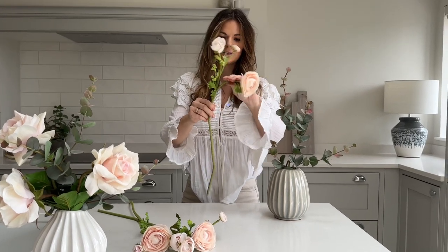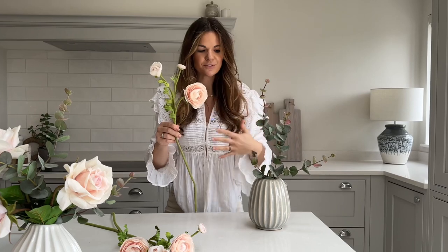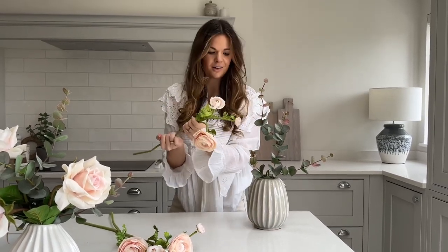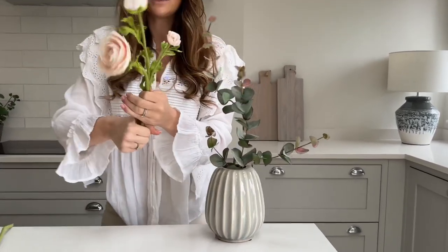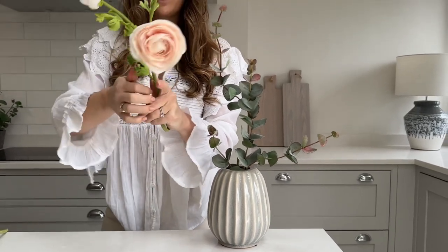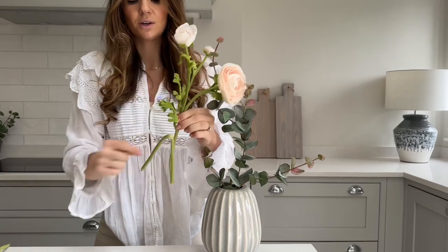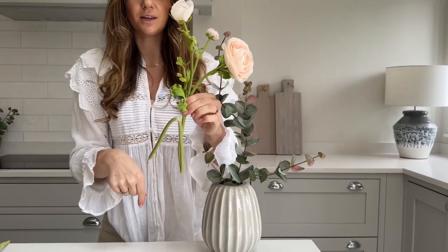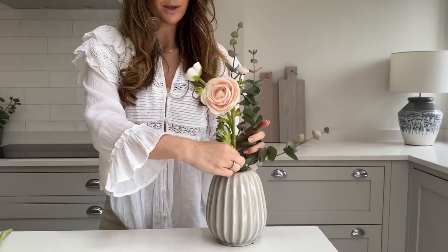I'm going to start with a lower stem and just manipulate that ranunculus to start drooping forward a little bit — I almost want it to feel like it's drooping over the edge of that vase. You can have a little measure up against your vase if that would help, and I'm going to bend this stem back on itself like we did with the eucalyptus, so I've got a nice zigzag. Then I find it easier to hold them all together and pop them in.